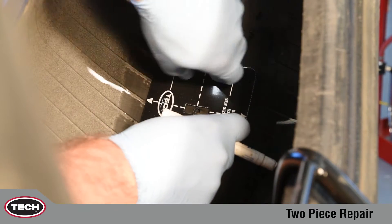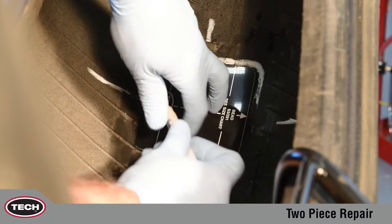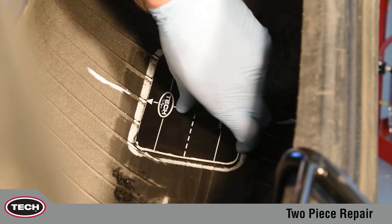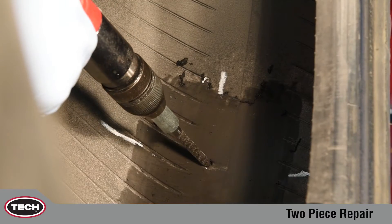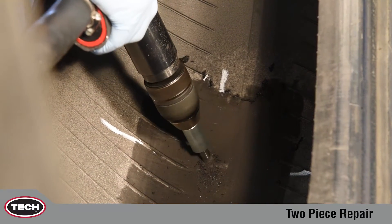After locating the injury, mark the area with a tire crayon. Use the appropriate carbide cutter — in this case a CC 10 — and a low speed drill, maximum 1200 RPM, to prepare the injury.